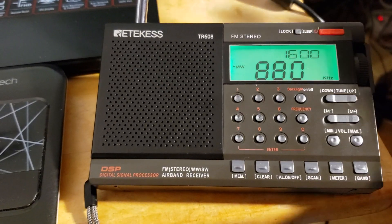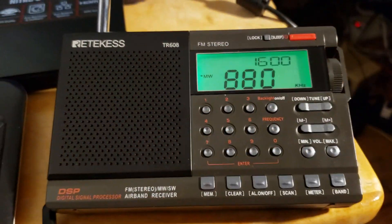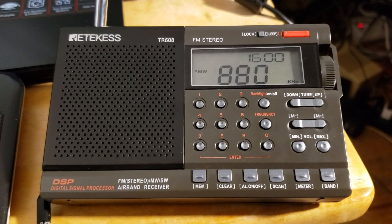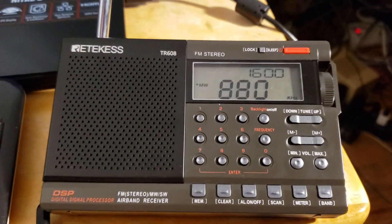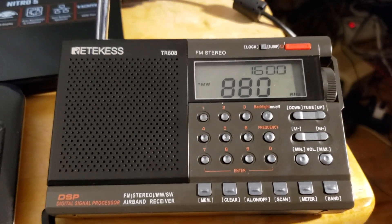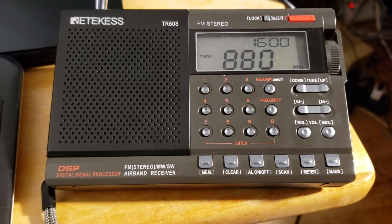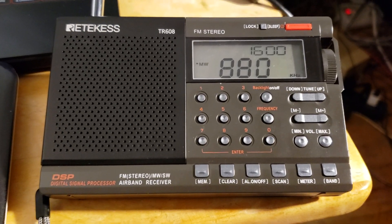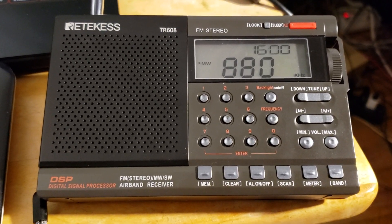Don't judge the reception right now because it's next to my laptop, so it's not receiving anything. I'm going to post a couple of videos of medium wave reception a little later today, because it does receive medium wave better than short wave — that at least is one thing. As I continue checking out the very weird Reticus TR-608 receiver, if you enjoy my videos please subscribe and give a thumbs up. Thanks for watching.